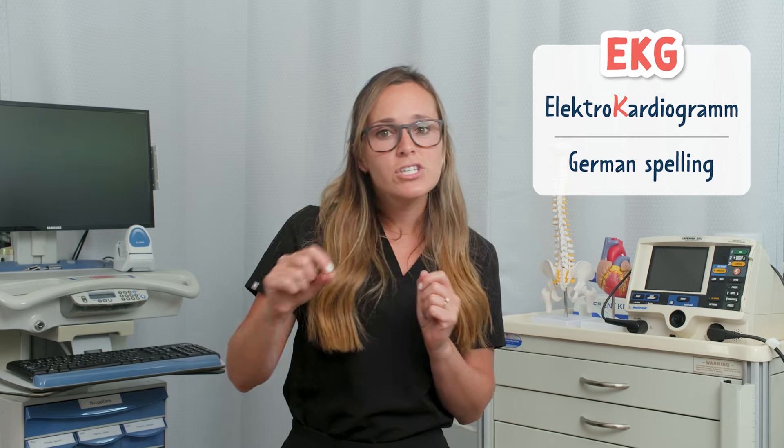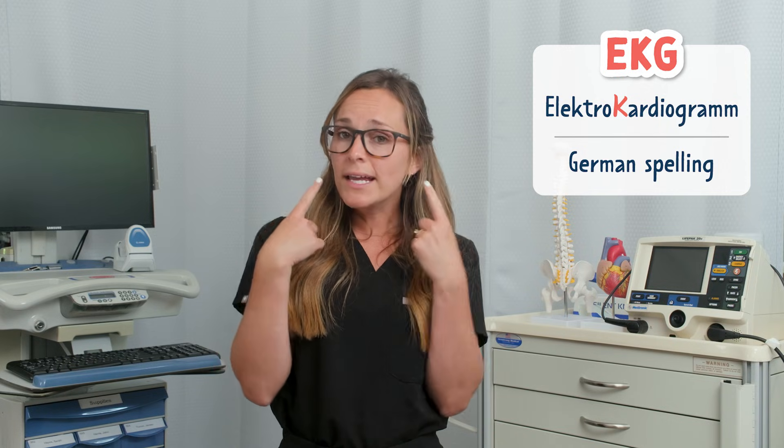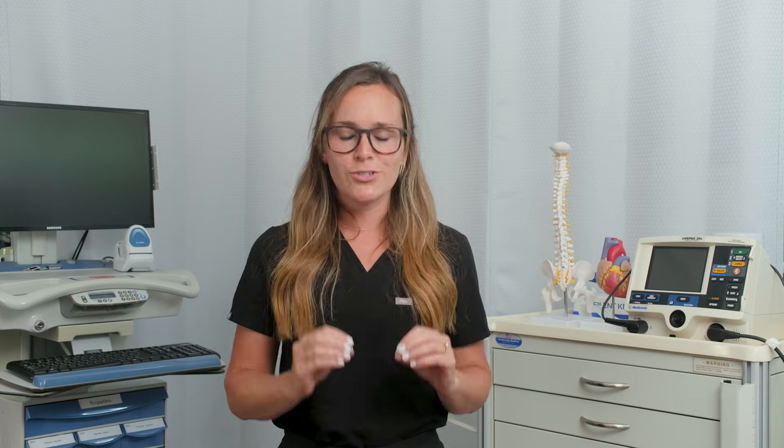We often use EKG in healthcare to avoid confusion with EEG, which is used for assessing brain activity, not the heart. But again, both are correct and used interchangeably.